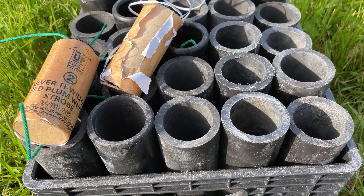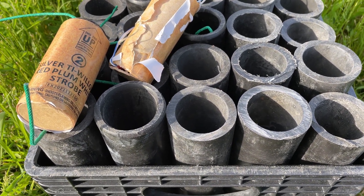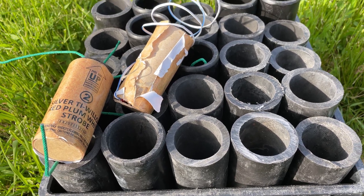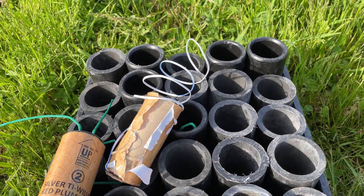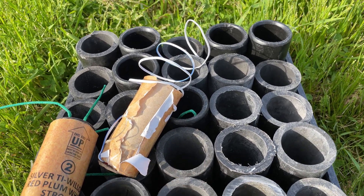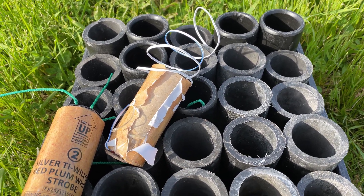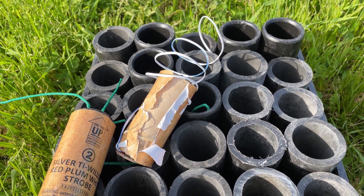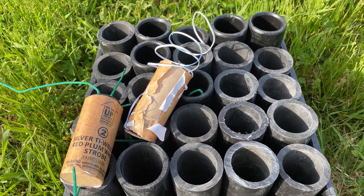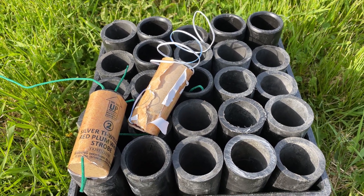This milk crate does not have a reinforced bottom — it's just a standard milk crate. If we do that and everything works good, I'm going to go ahead and fire two simultaneously in the middle. If those still don't show anything, I will do three in the middle and we're going to see what happens.